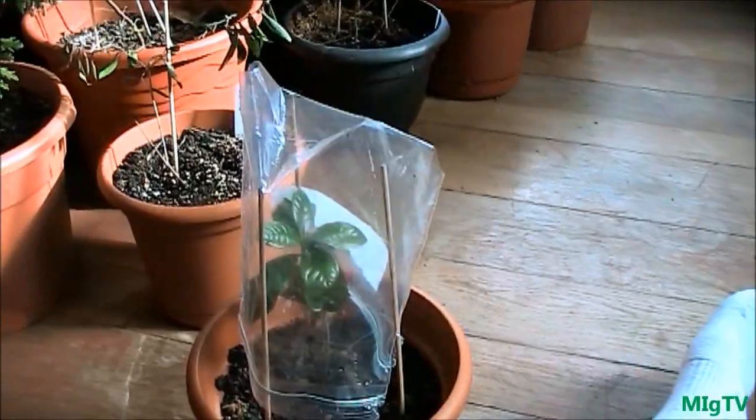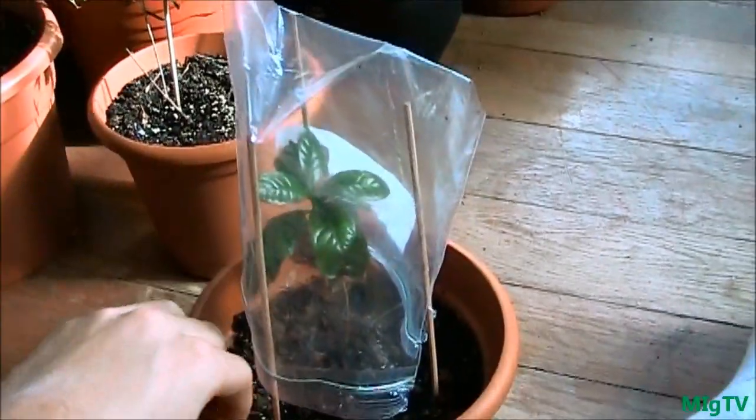Hey everyone, it's MIgardener with a very quick simple tip to keeping your plants alive in the winter where there's not a whole lot of humidity. If you guys are growing tropical plants this is a huge problem — I've encountered this so many times and lost a ton of plants. I finally devised a method to keep them alive through the winter when there's very low humidity, because pretty much anywhere in the northern hemisphere, winter gets very very dry.